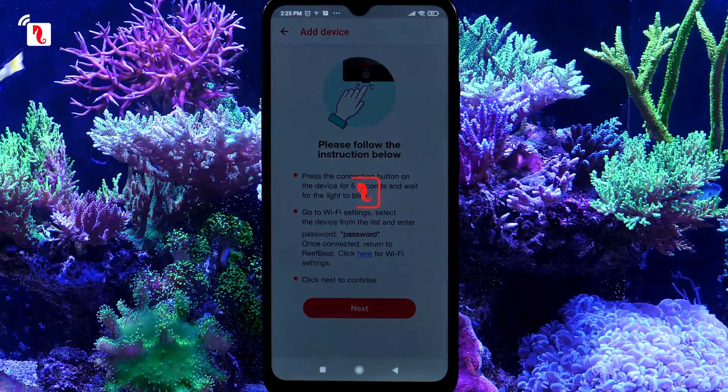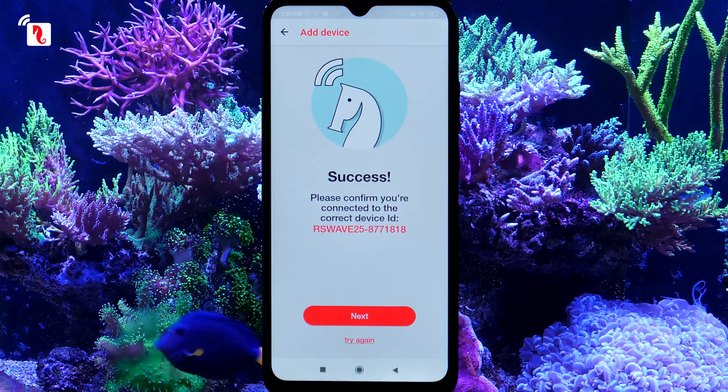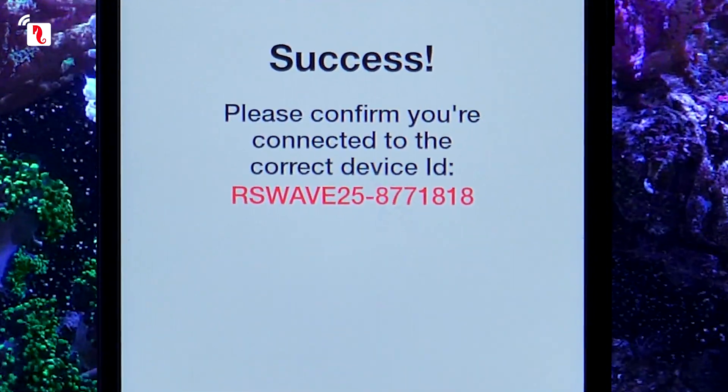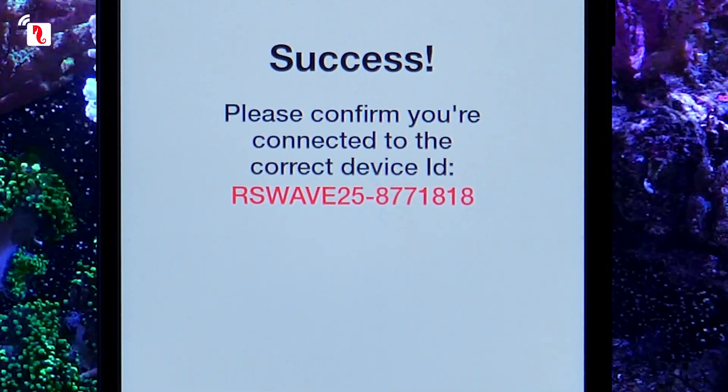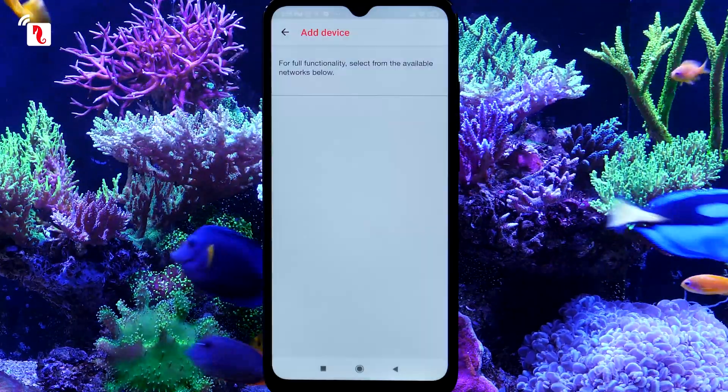Press Next to continue. Success! This is a final check that you have connected to the correct device. The serial number listed here should be identical to the one on the back of the controller. Press Next to connect the device to your home network and ReefBeat Cloud.